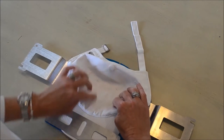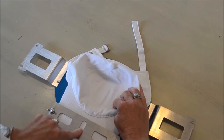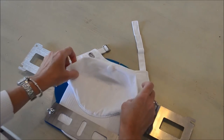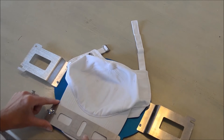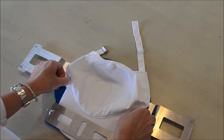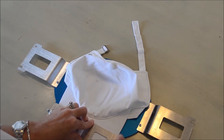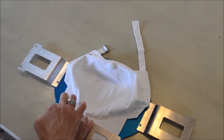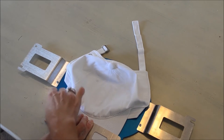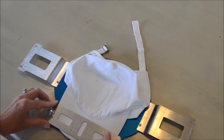You want to make sure that the center line of your cap is aligned with both of these slots. The top plate has alignment guides on it for consistent hooping. When you get your hat centered, all you need to do is tighten down the two screws and you're ready to take the frame to your machine.